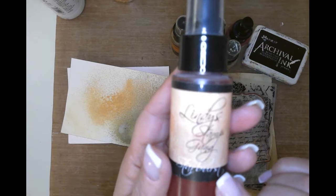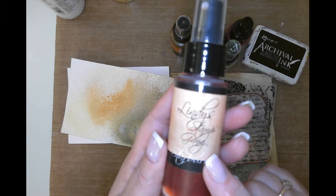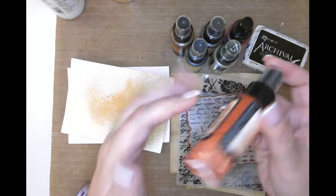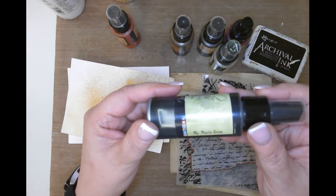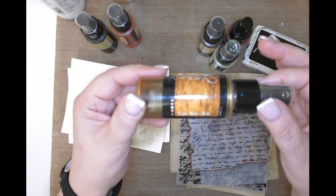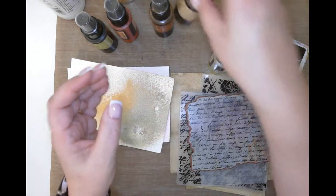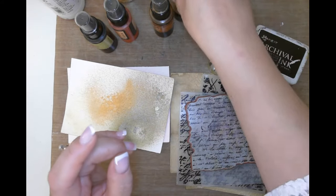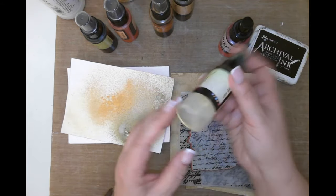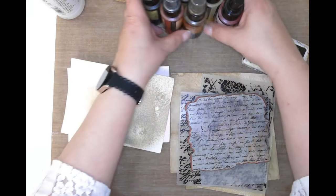When I first started mixed media I got a lot of these Lindy's Stamp Gang sprays and they're absolutely epic. This is my Mojito Green - one of my favorite greens in the line. I also pulled out Bayo Boogie Gold, Opal Sea Oats which is an iridescent color, Cactus Gold, and Saltwater Taffy, my favorite pink. They also sell flat versions but I tend towards the shimmer.